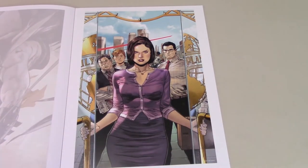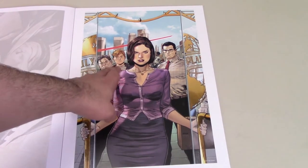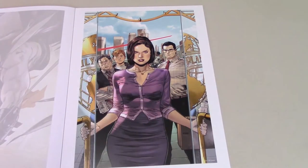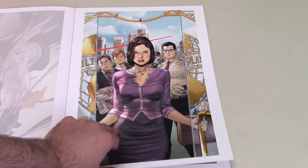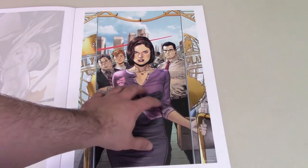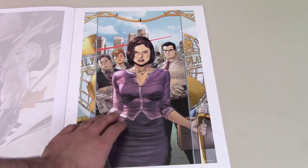Then we have another really nice one — this Lois Lane piece with all the supporting Daily Planet characters behind her. I like how she's front and center, opening the door to the Daily Planet. We've got Perry White, Jimmy Olsen, Clark Kent, with the Superman streets going behind. That's a nice one. I really like the Lois Lane love here — not enough Lois Lane love. And I like the use of purple with her lips and her eyes having a little purple tint to them.